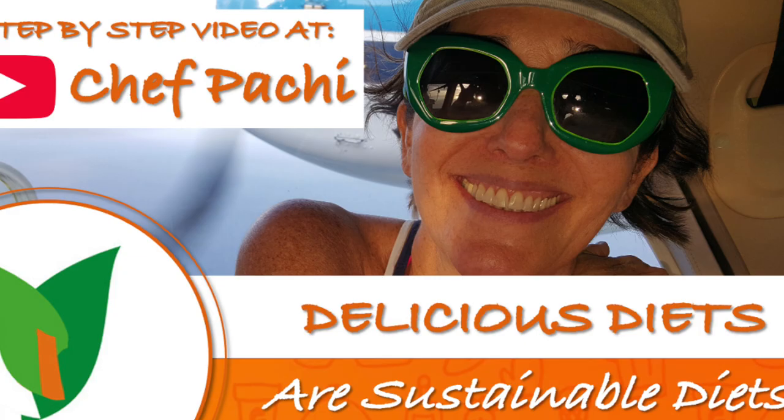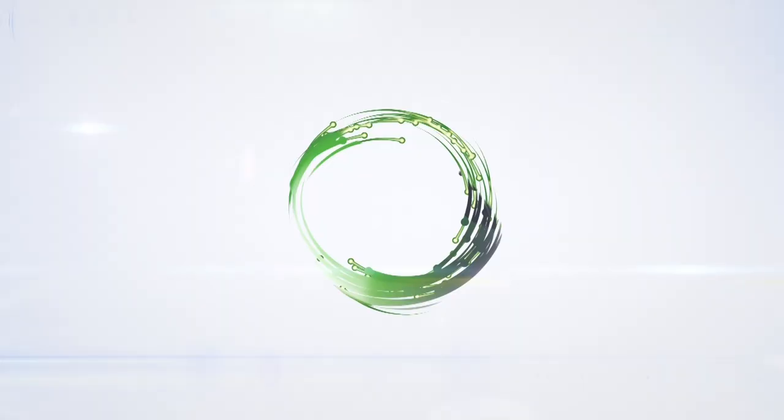Remember, with Chef Pachi it's delicious food — amazing food! Enjoy!